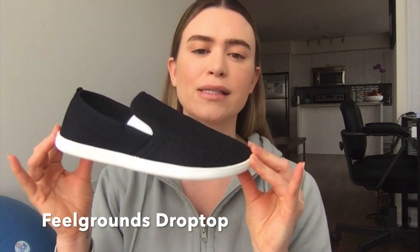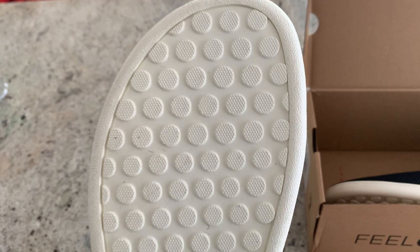The one I'm going to review today is the Feel Grounds — this is a new release from them called the Drop Top. It is their first shoe that doesn't have any laces; it's just a slip-on. When you look at it you might not think it looks like a barefoot shoe, and that's the point of the company — to make stylish barefoot shoes that are healthy for your feet.